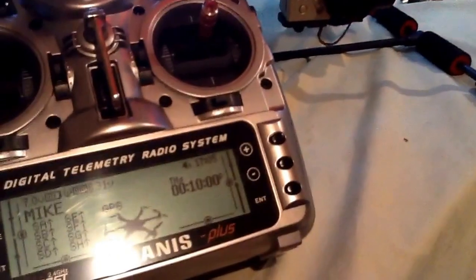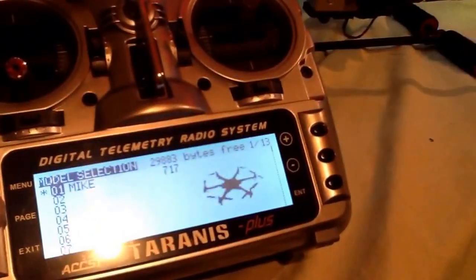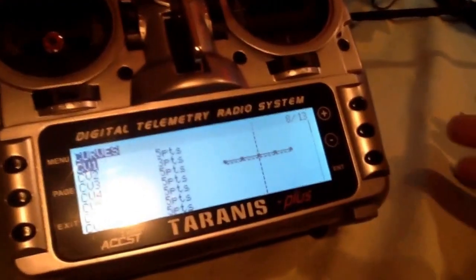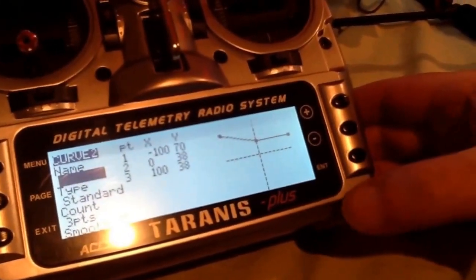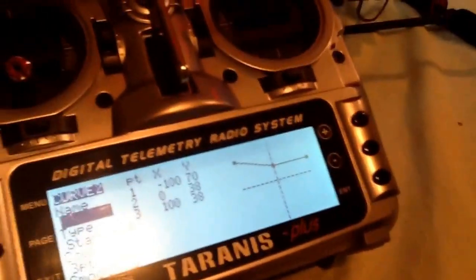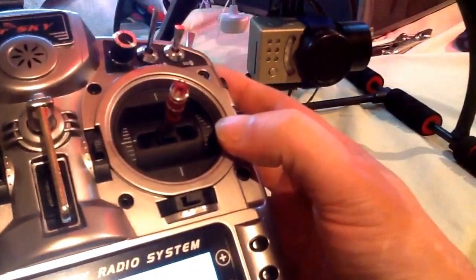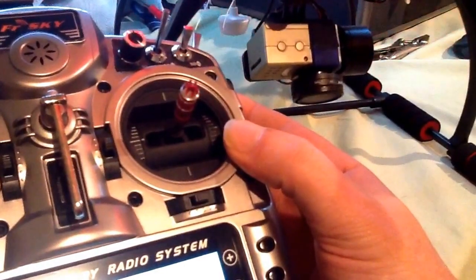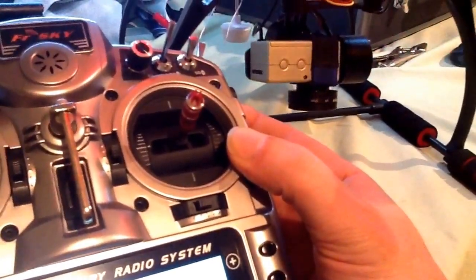You're not going to believe how easy this is. So first we're going to jump in here and go to curves. I've already made a curve for this one — I put it on curve one. As you can see right now my curve is 38, 38, 70. My gimbal doesn't go up; if I push the switch all the way up it won't go up. It only goes down, and I can move it as slow or as fast as I want, all the way down.